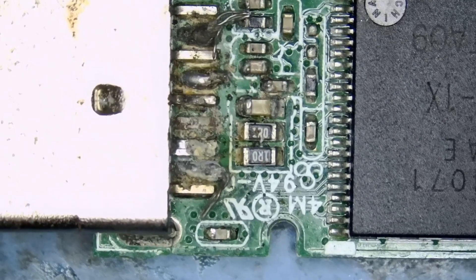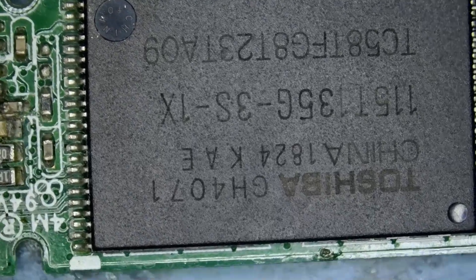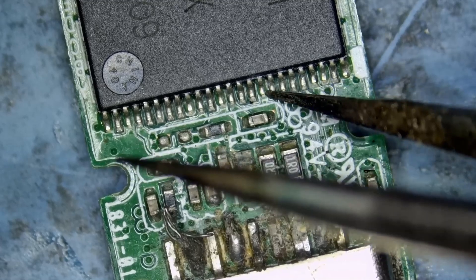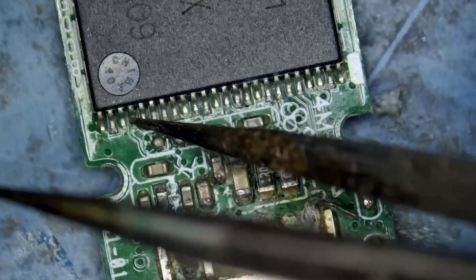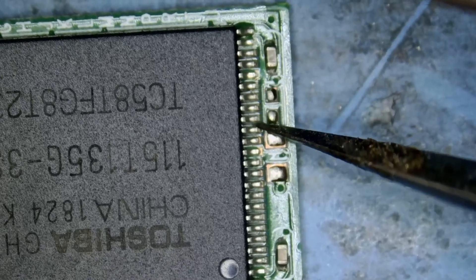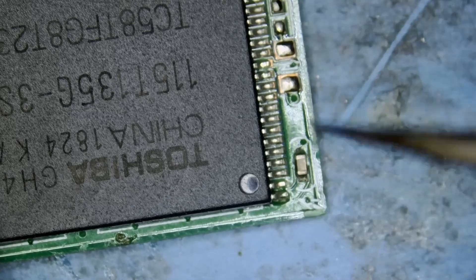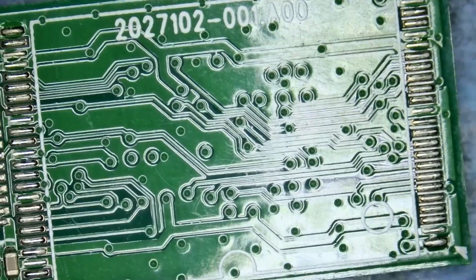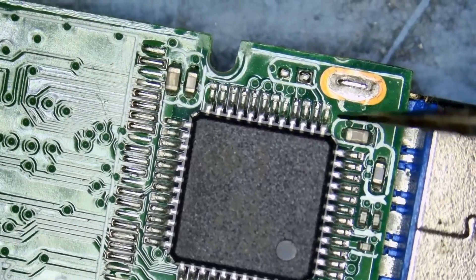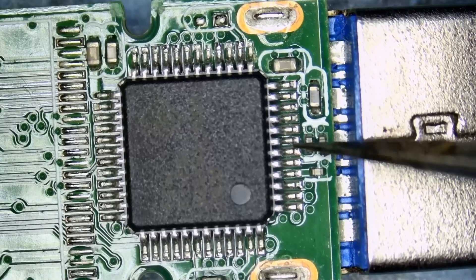I do not see any missing components, and that's a good thing. The chip for the most part looks good; I did not test the pins. We're good here. Flip the board and we have nothing on the back of the board, so we do not need to worry much about what's going on back there. We have the controller chip, and the controller looks intact — I do not see anything wrong.